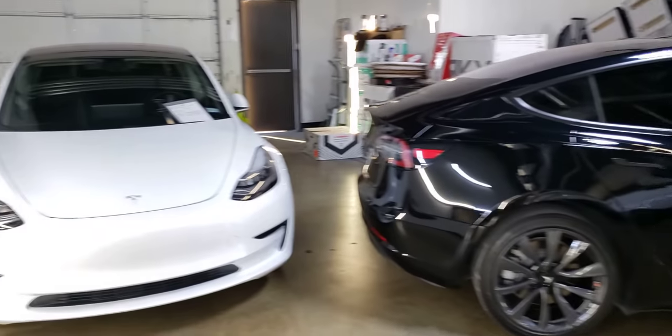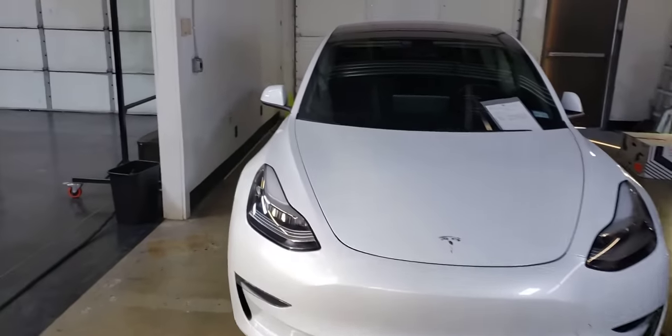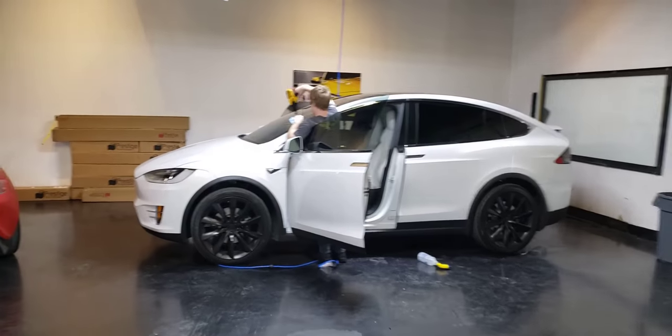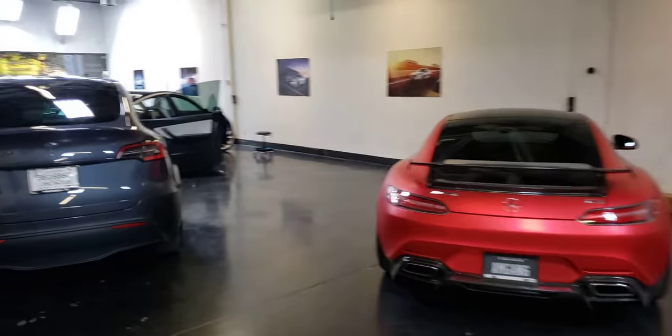What's up guys, Trey here with The Clean Tesla. I wanted to show you guys a little technique that we've been using — a little accent that we've been using, and it looks really awesome.